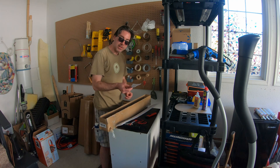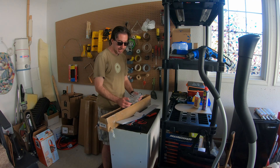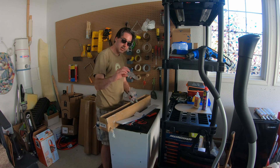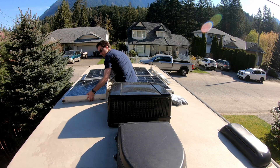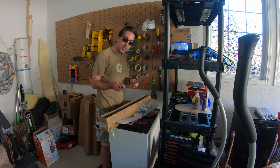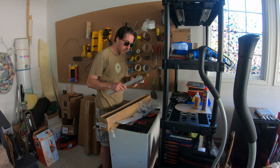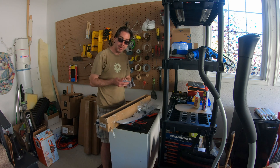They come with instructions and the first thing listed is their YouTube channel. These are the little screws that go in — you can take them out to tilt the panel towards the sun and get more output that way. It's all lightweight aluminum. These can tilt up to 90 degrees for that very low winter sun.